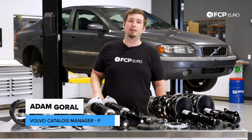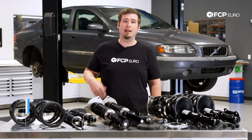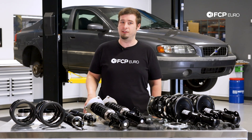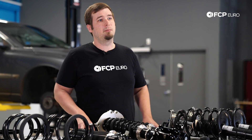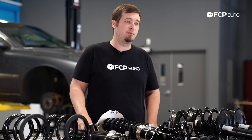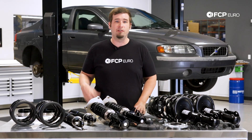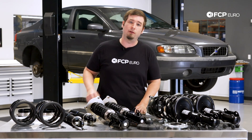Hi, Adam here with FCP Hero. Today I want to talk about the P2 chassis suspension setup in a practical sense and go over some of the common failure areas that Volvo P2 owners might face during their ownership of these cars. If you're not sure what I mean by P2, that's the name of the family of Volvo cars and SUVs produced from around 2000 to 2009 with a couple exceptions. For a great family overview, check out the P2 Buyer's Guide in the description below.